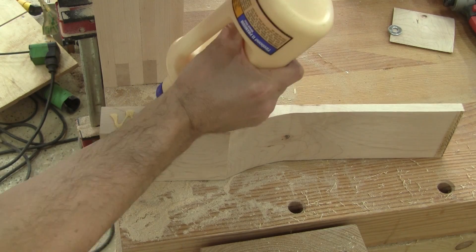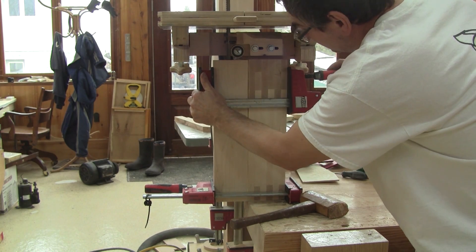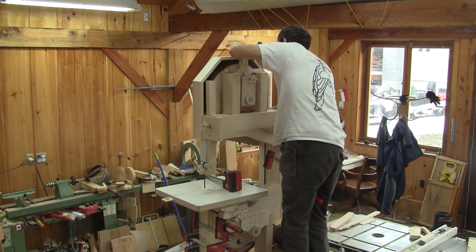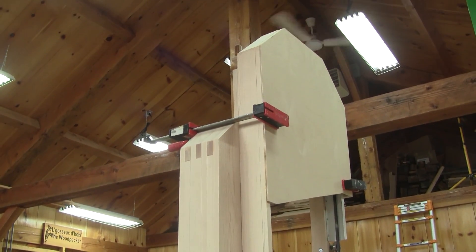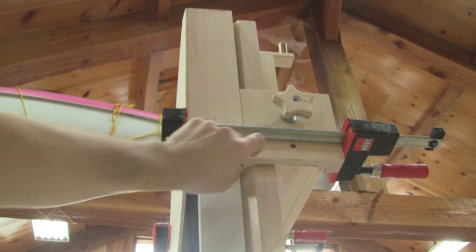Now I can glue the piece in place. Now that the glue of the cover is dry, I can try it in place. I'm using clamps to hold it. This is perfect — it's even in line with the blade guide post clamp.